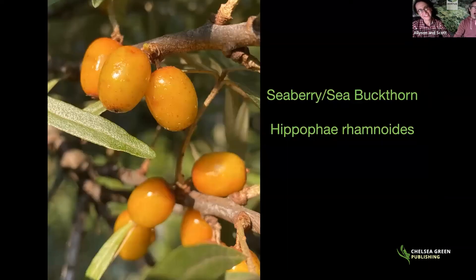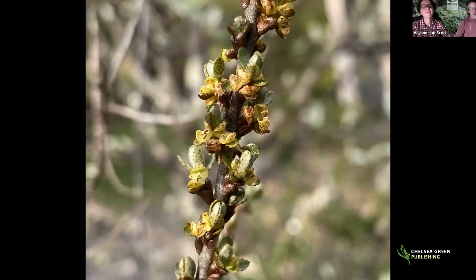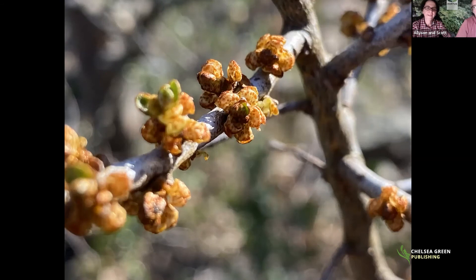Sea buckthorn, Hippophae rhamnoides, is a great, incredible fruiting plant. The one major drawback is that it is hyper-aggressive — it can send suckers up to 25 feet from the plant. A lot of permaculture people recommend it and stick it in the middle of a garden without realizing it will take over. With that proviso, if you have the right spot to colonize, it's an incredible plant. Plants can get up to 16 to 18 feet, though some cultivars stay around eight feet. It is dioecious — male and female are separate plants.